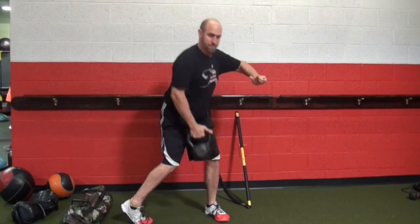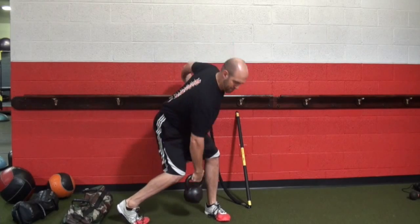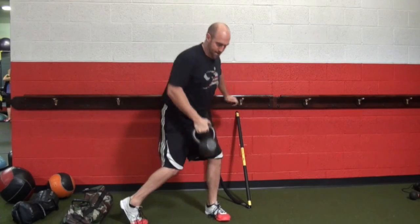Here's a kettlebell inside outside clean. Now that we're teaching power, rotation, and hip hinge, we're going to keep the load under our base of support, which allows a safer movement in a more complex pattern.